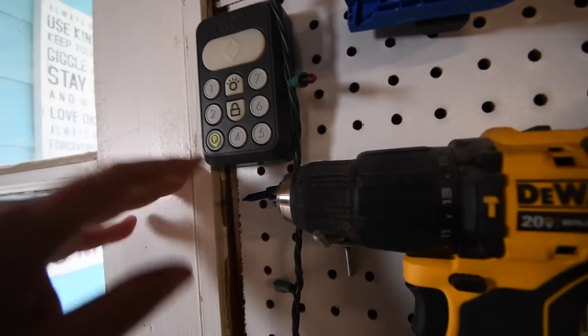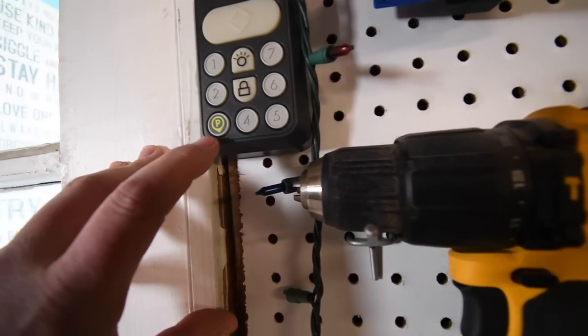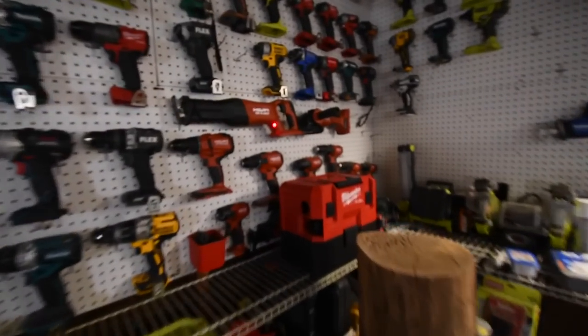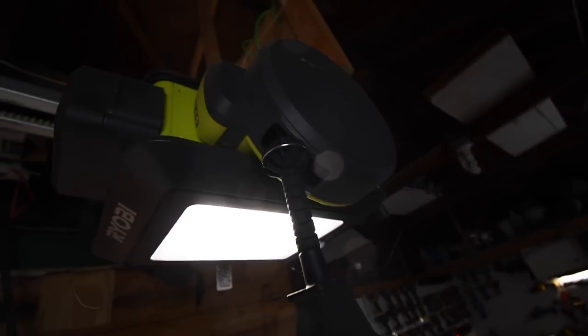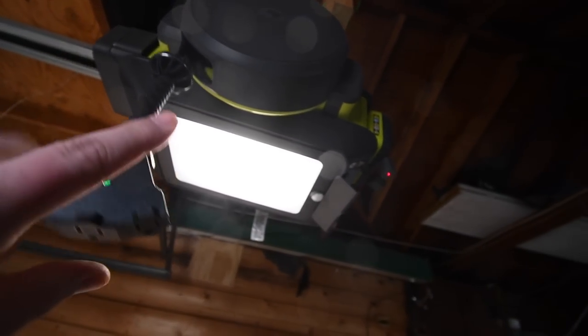Here is the indoor garage remote. There are seven numbers and each number is coordinated with an accessory. The instructions told me to put a sticker on number three, so it controls the light — the laser went on for the light. It does have a lock, and all lights on and off. Of the seven accessory ports, there's one, two, three, four, five, six, and seven. This power cord reel uses two ports and a plug in the middle — I believe it's 25 feet.